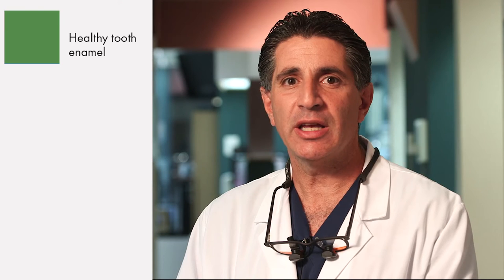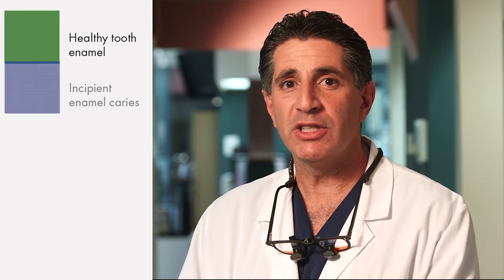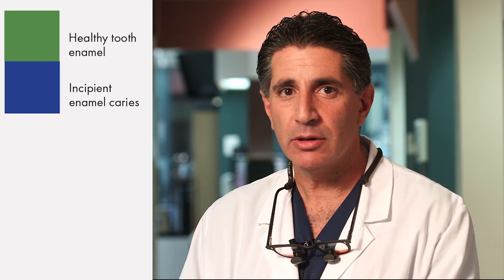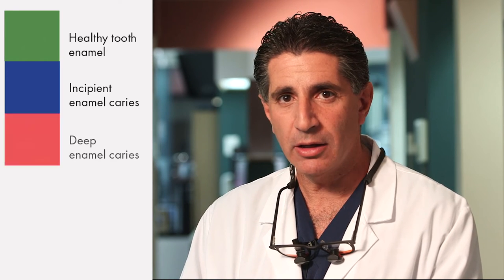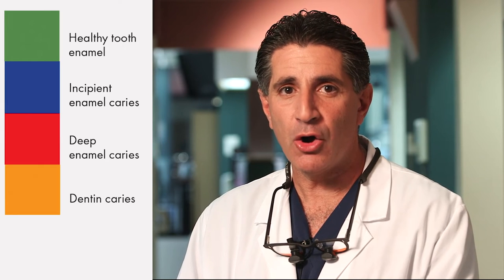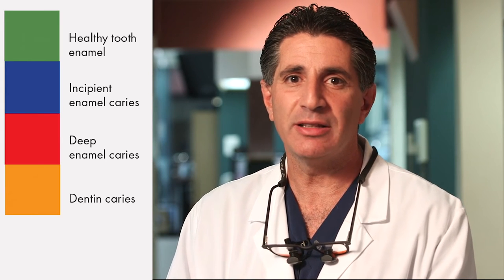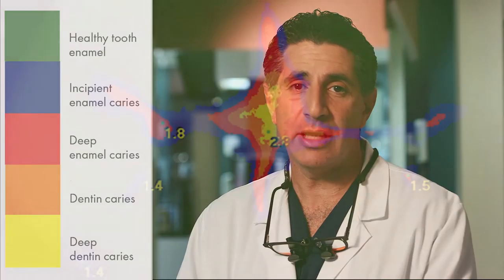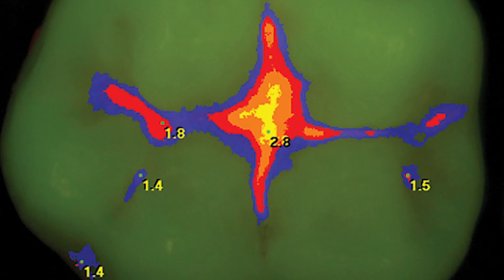Typically, green indicates healthy enamel. When we see blue, that indicates the beginning of caries in the enamel. As the color turns to red, it tells us that the caries has gone deeper into the enamel. Orange indicates the caries has gone into dentin, and yellow indicates that the caries has gone deep into dentin.